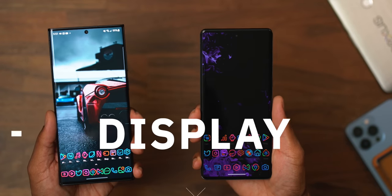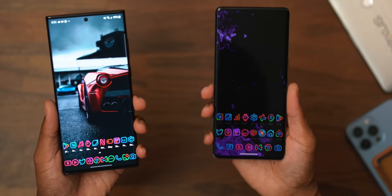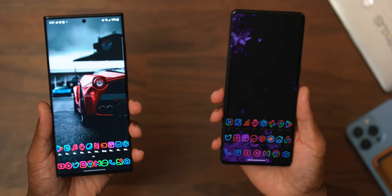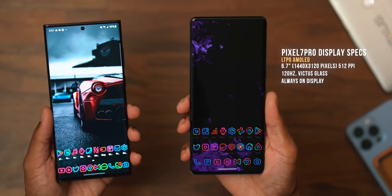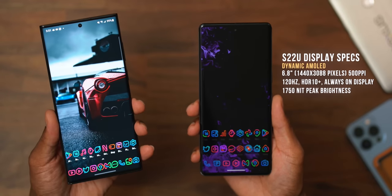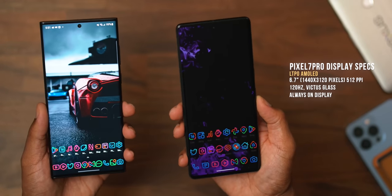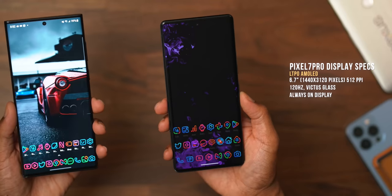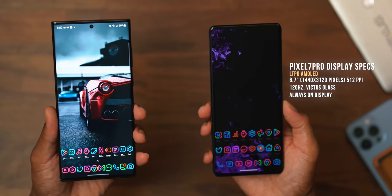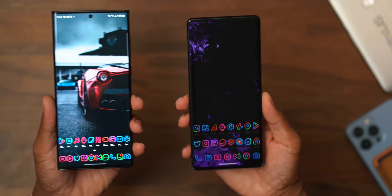Let's take a look at these beautiful front OLED panels. Both of these are rocking beautiful 120Hz refresh rate OLED 1440p panels. There's a slight difference because if you look at the pixels when we get technical, there's a different pixel density between the two displays. We have a 6.7-inch display on the Pixel 7 Pro versus a 6.8-inch display on the S22 Ultra. The Pixel 7 Pro comes in at 1440 by 3120 pixels with a 512 ppi pixel density, versus the Samsung S22 Ultra at 1440 by 3088 pixels with a 500 ppi density. They both have always-on displays.